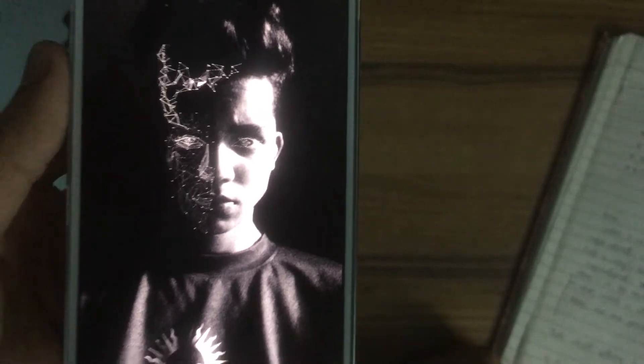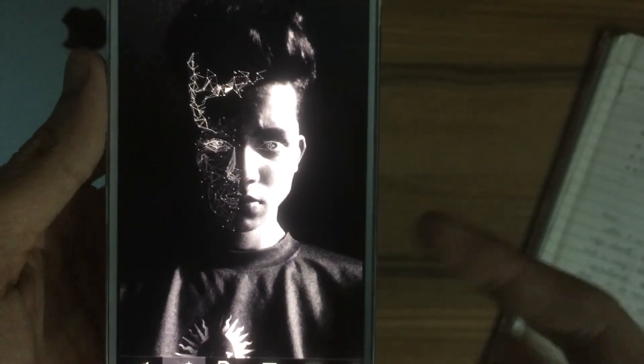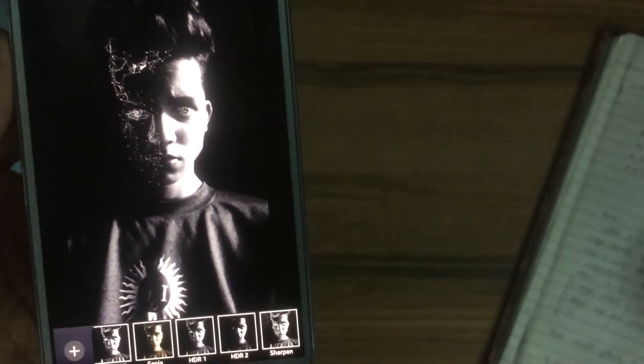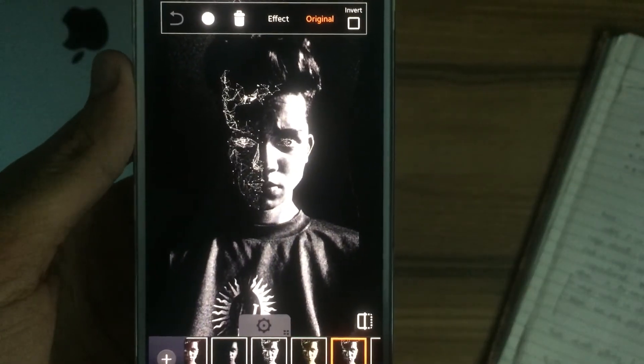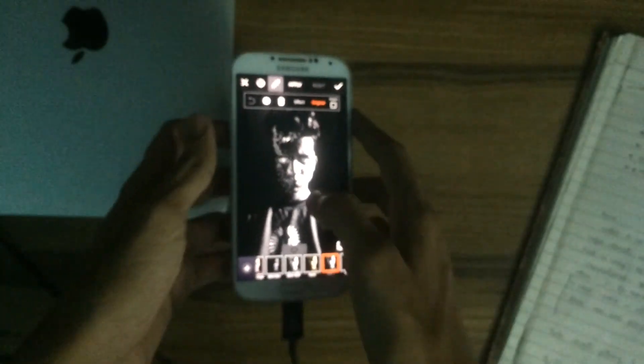If you're having a colored image you might want to go into the effects. Go to effects and you'll see a lot of black and white effects. Just select any one of them and you're good to go.